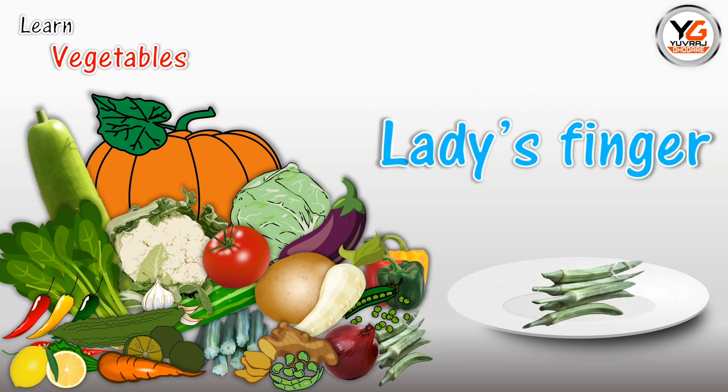Ladies finger. L-A-D-Y-S-F-I-N-G-E-R. Ladies finger.